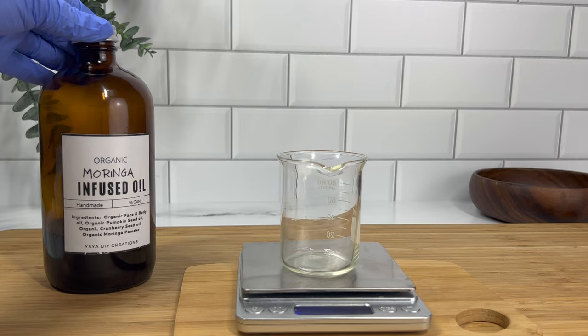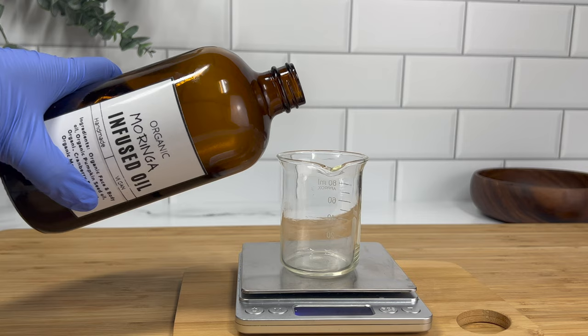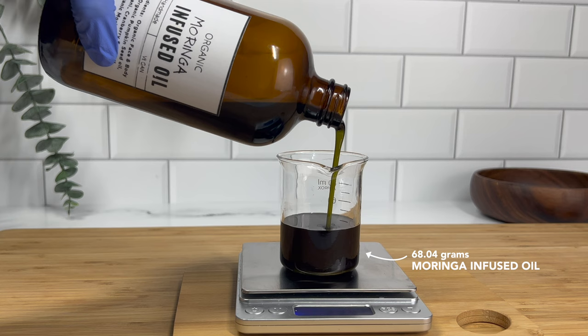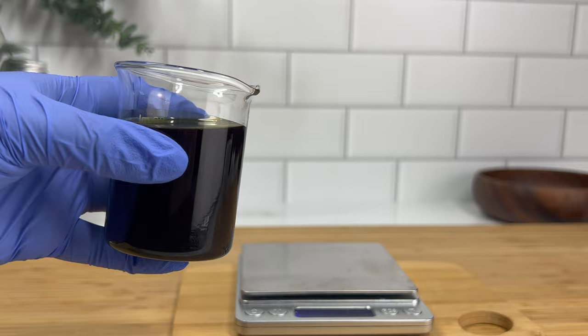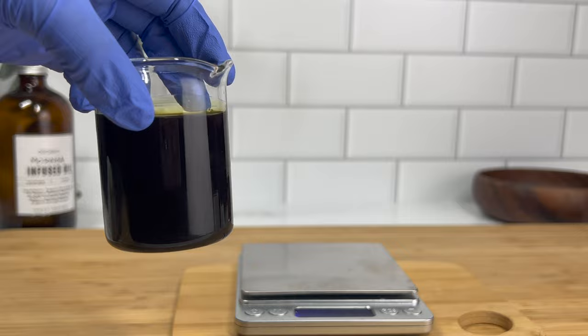While that's melting down I'm going to pour my moringa infused oil into a container. If you'd like to know exactly how I made this using some amazing oils from Alls Love Organics, please click the link above — that'll take you to the video showing exactly how I made this moringa infused oil. This is the way I'll incorporate the benefits of the moringa powder for hair and scalp into my moringa scalp treatment.